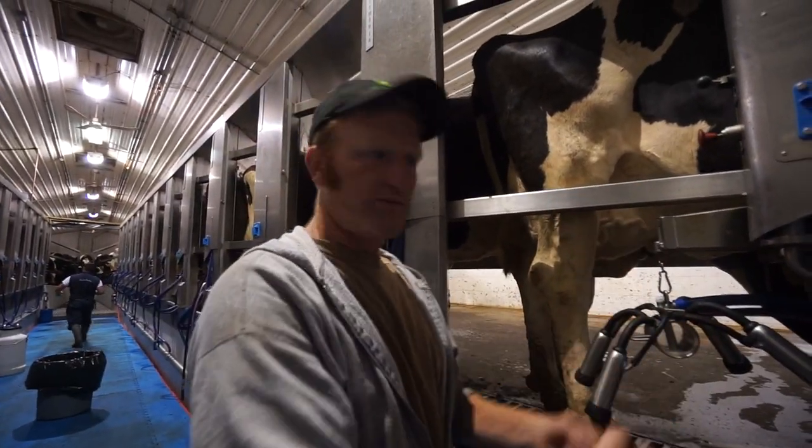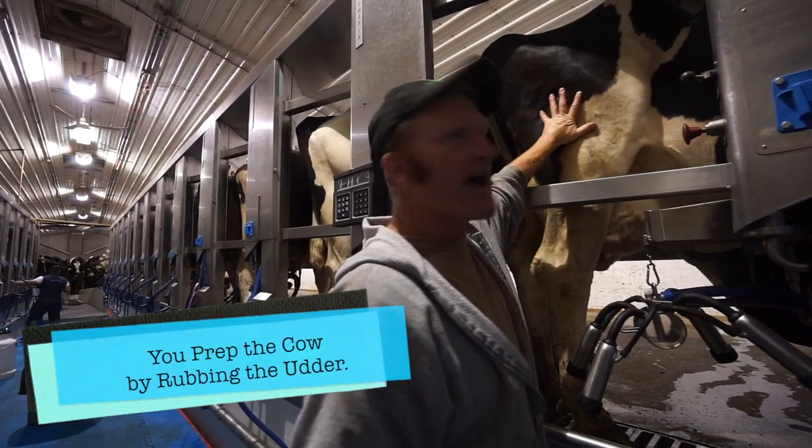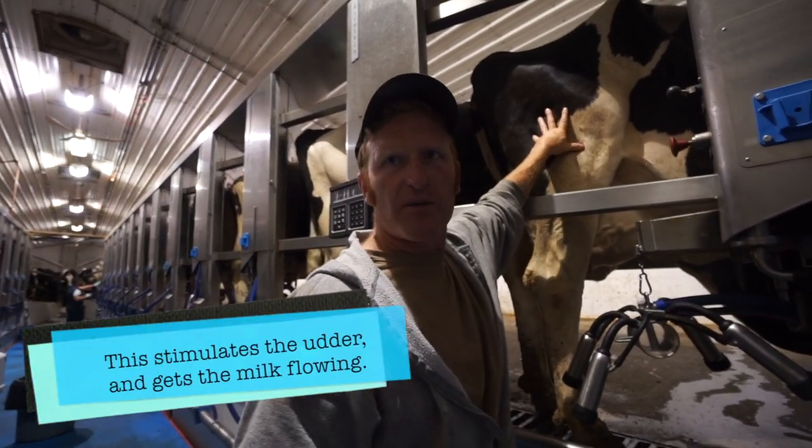You prep the cow, you're firm. You grab that tapered teat, you're firm. You tell the cow: I'm here, I'm in charge, I'm the boss, I'm not going to hurt you.